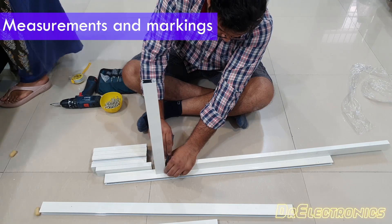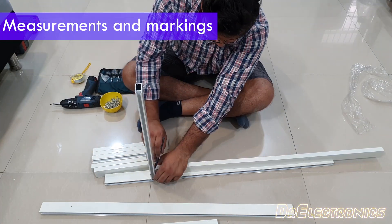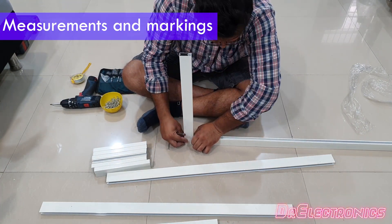Here I am making all the measurements and markings, measuring twice so that there is no error in execution.